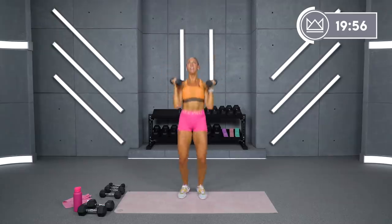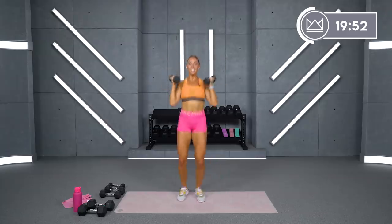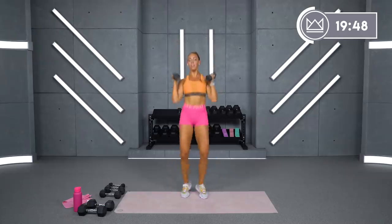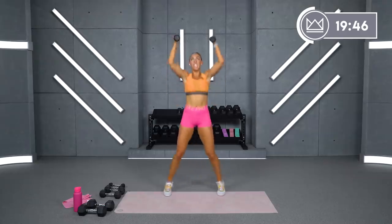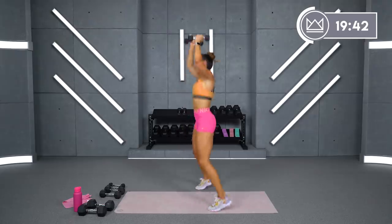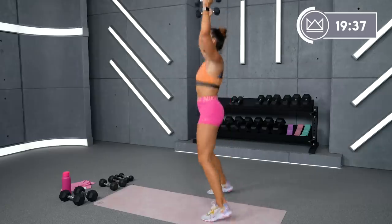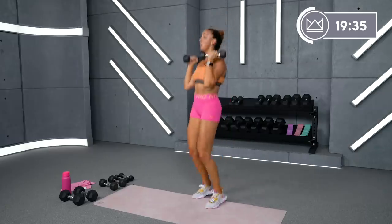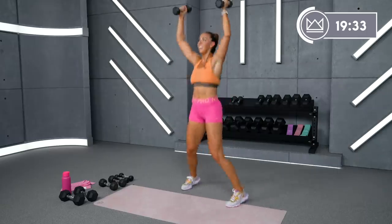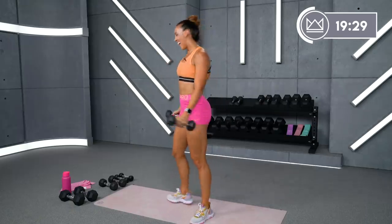Right into it — but if you stop, it makes it harder to restart again. So just keep moving — easier said than done, I know. We've got it. Last 15 — here we go. Come on. Pull the core in. 6 seconds. Come on. 4, 3, 2, 1. And rest. Just 30 seconds — grab some water.